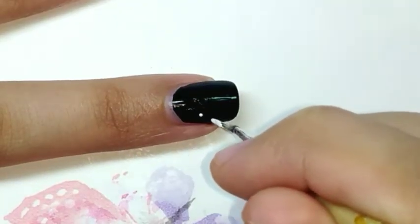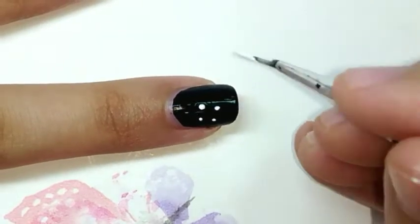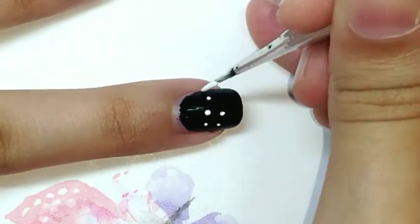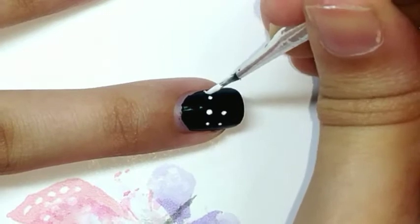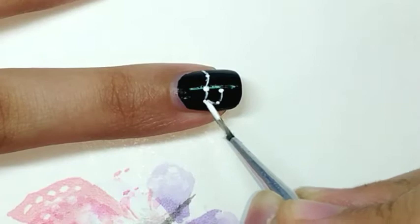On my next nail, I'm thinking of drawing a constellation. For that I'm randomly drawing some dots, and now I will join them together with a very thin line so that it will give an effect of a constellation.